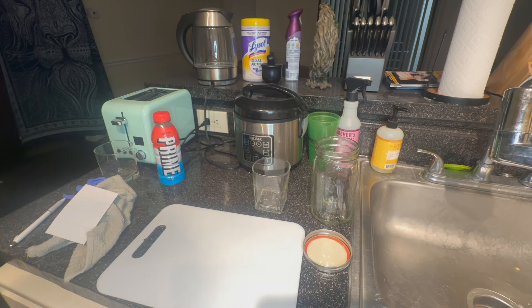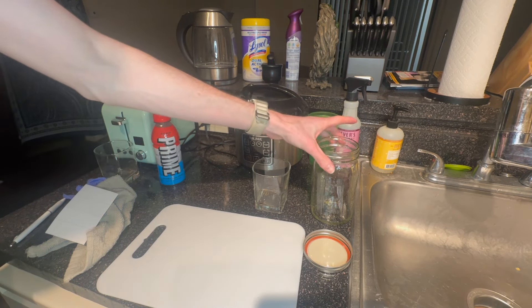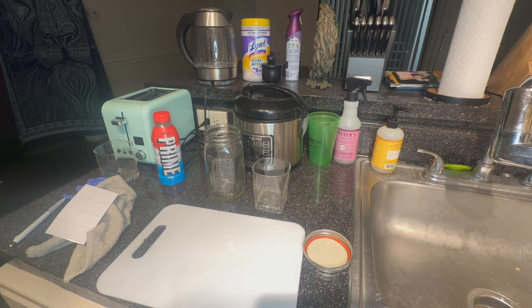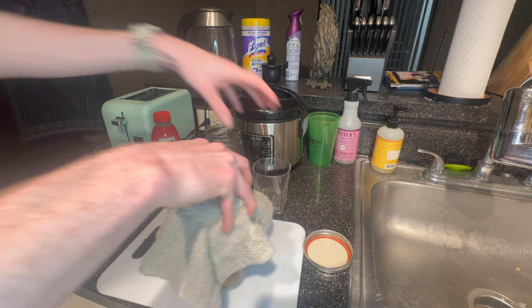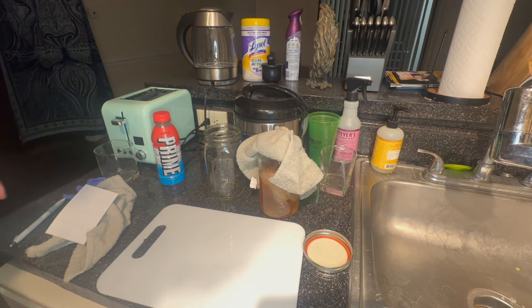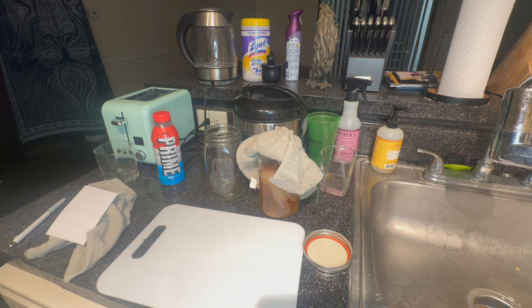So now, easy step — all we've got to do is pour the Prime in here and then put a SCOBY in there. Let me grab a SCOBY from the current hotel. So here we are — this is the current SCOBY hotel. I'm going to glove up, take the top off, and then the younger SCOBY — I'm going to see if I can take that out, detach it from the older SCOBY, and see if we can use that newer SCOBY to make our Prime kombucha.